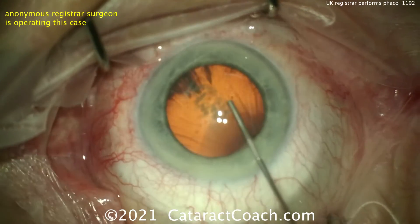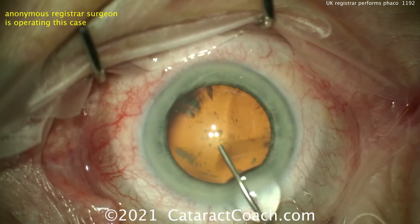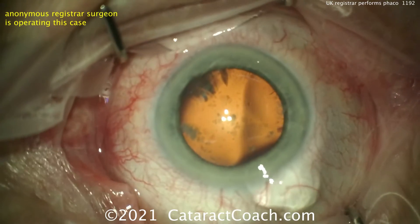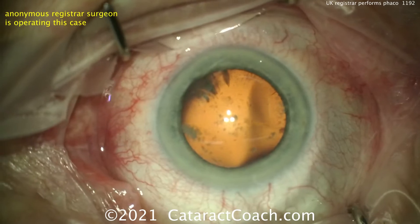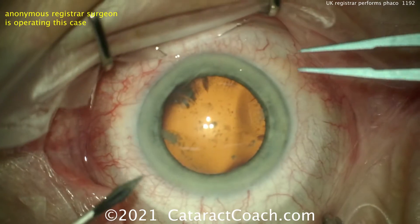Now this is probably our viscoelastic. What's interesting was that the main incision was placed in an eye without viscoelastic, just with the normal aqueous. That certainly requires a little bit of skill because the eye can collapse.